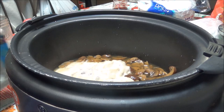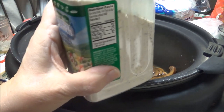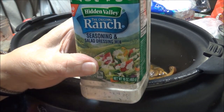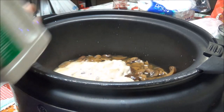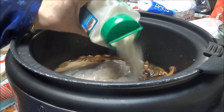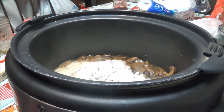Next I'm going to put in about two tablespoons of Hidden Valley Ranch Seasoning and Salad Dressing Mix — and I opened the wrong side. All right, so I'm just going to pour about two tablespoons in there.